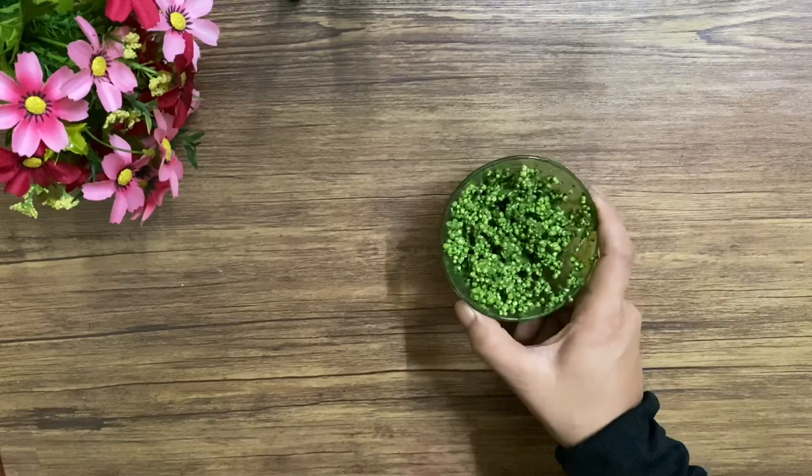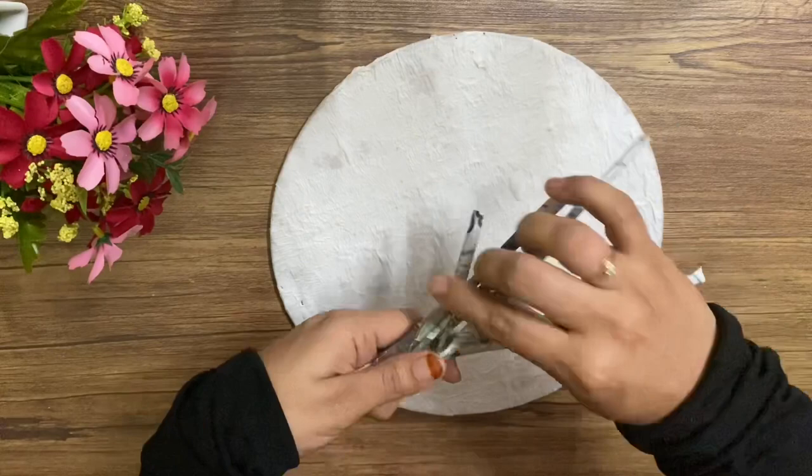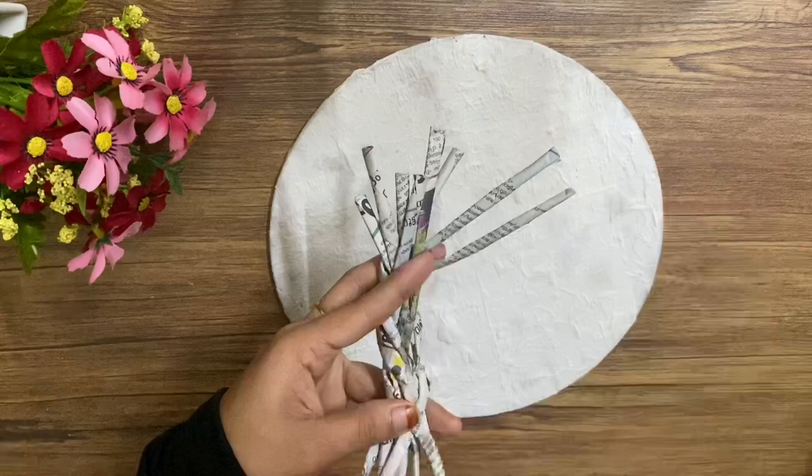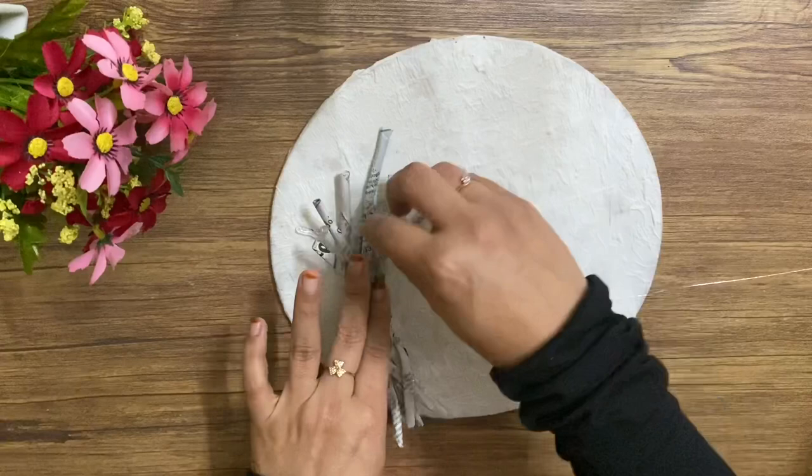Now we've got a cake board. I'll cut the sheet in the newspaper. We'll cut the cake board in the first place. Let's cut it in and put it in. I'll mix it in a glue, a little bit. Let's mix it in a little bit.